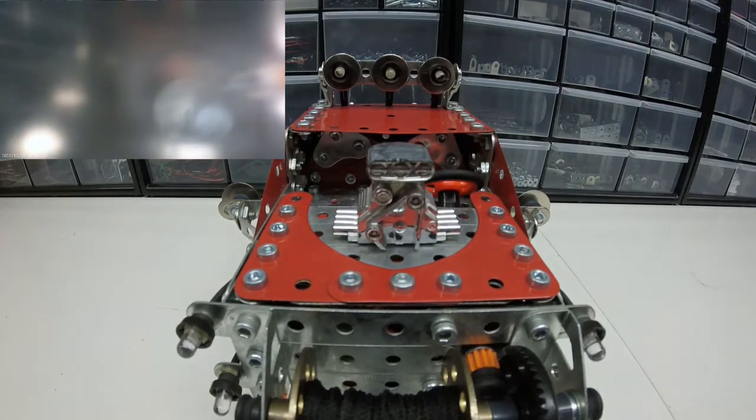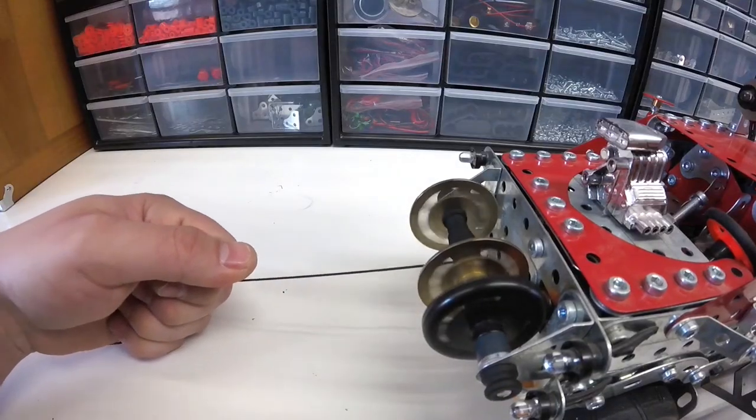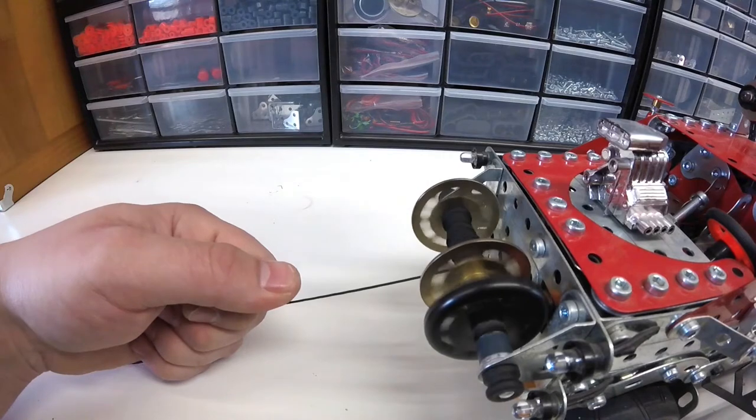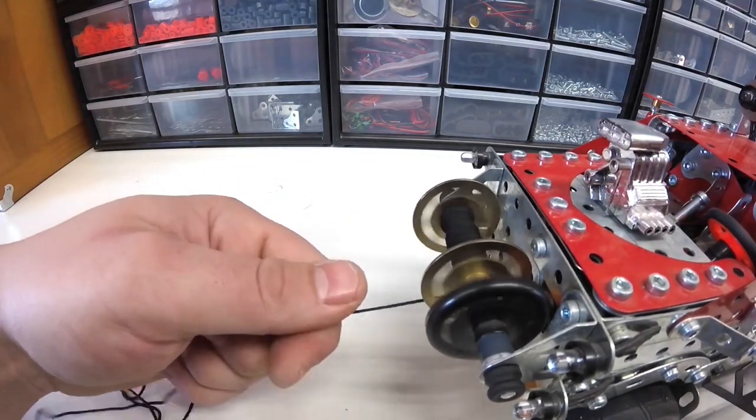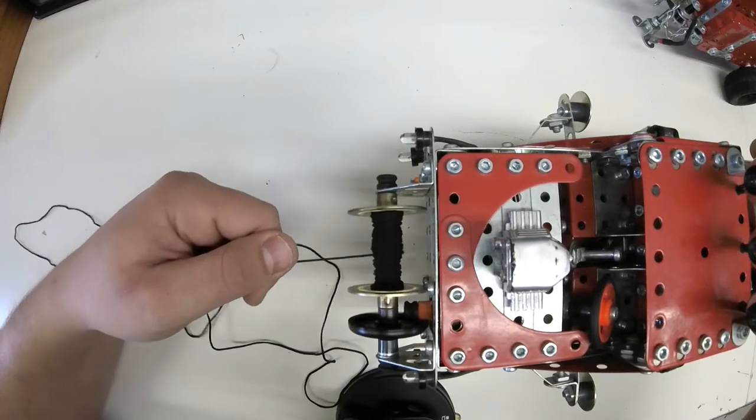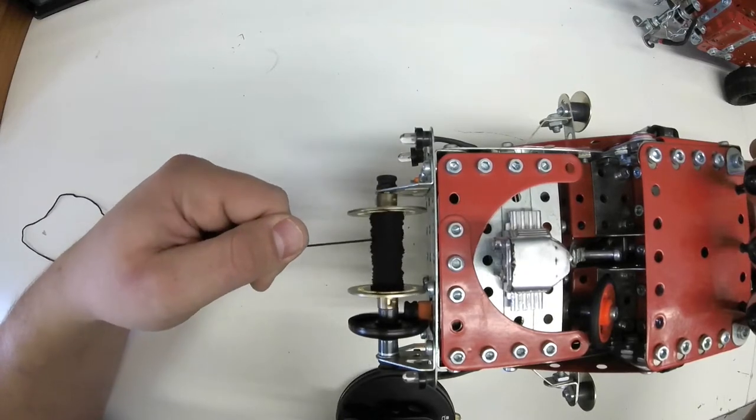The main feature of this model is the winch. You've probably got around 20 feet of cord here, so that's a lot of fun.